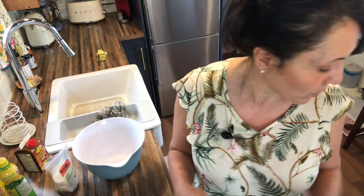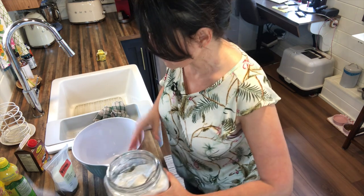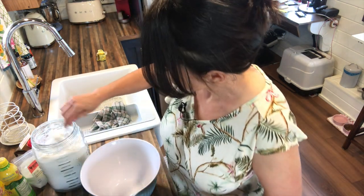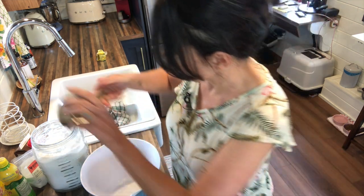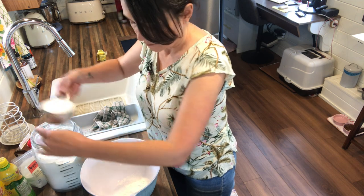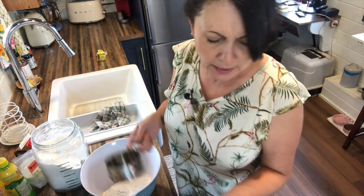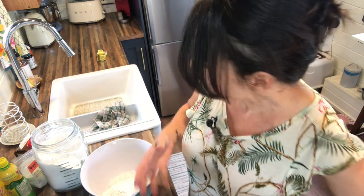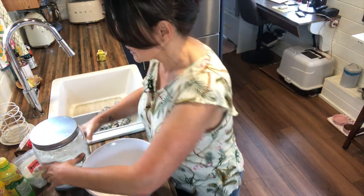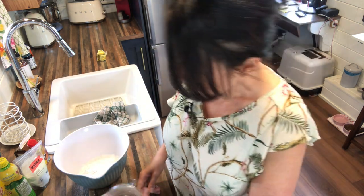In your bigger bowl — the full recipe will be linked down below — you want two and a half cups of flour. This is one of my son's favorite cakes; actually both of my kids like spice cake. It reminds me of my mom. So we have two and a half cups of all-purpose flour. I don't know how this would work with whole wheat, but you could probably do about a third whole wheat and the rest white — I've never tried it though.